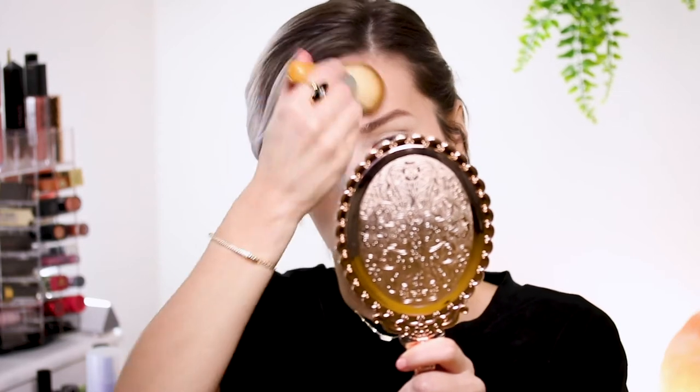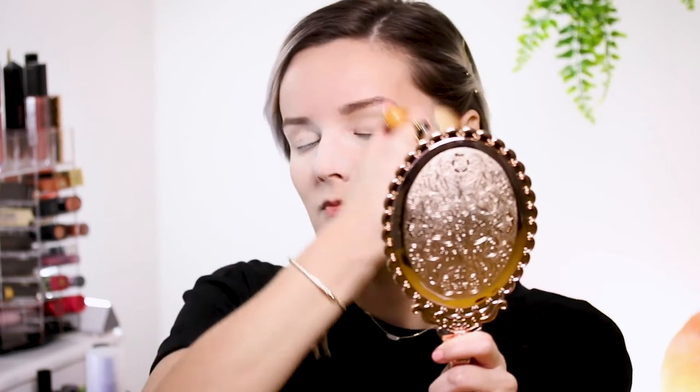I'm going to take the powder off my cheeks but I'll definitely let it sit in the other areas, because oil is not my friend. Alright, I let it sit long enough — I'm going to dust everything off now. Whatever's left over on my brush I'm just going to brush up onto my forehead, since I do get oily there as well.